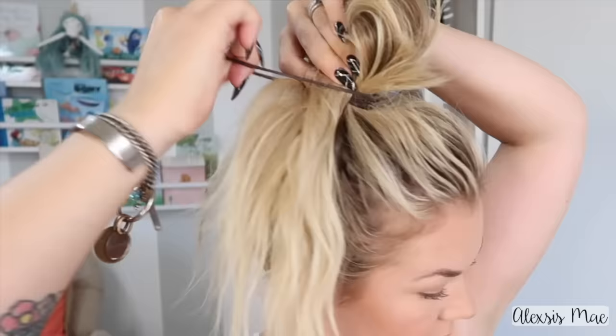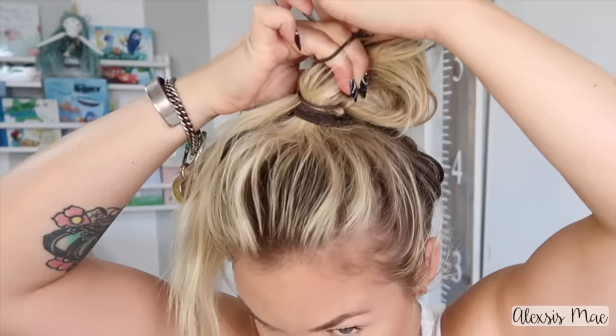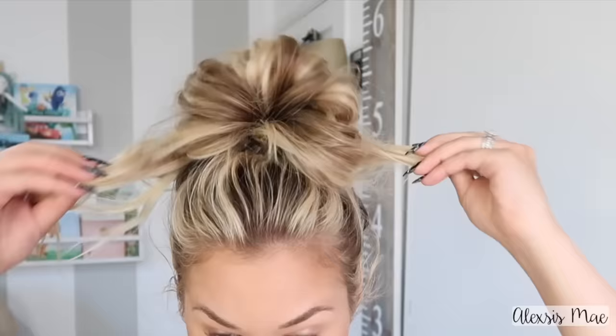Grabbing another hair tie, I'm going to loop this around once. I'm going to loop it but not pull it all the way through — I'm going to leave most of my ends out — and then grab all of my hair and loop it just around that little bun part. Depending on how thick your hair is, that'll tell you how many times you're going to go around the bun. Then, holding those ends, I'm going to pull a little small strands out to give my bun a little bit more texture and messiness.